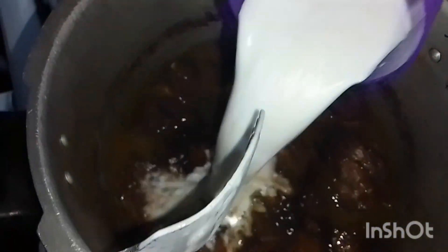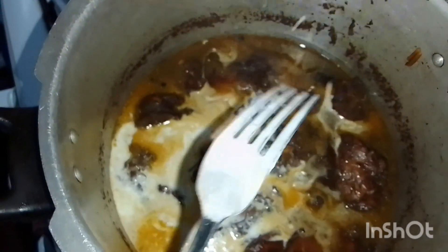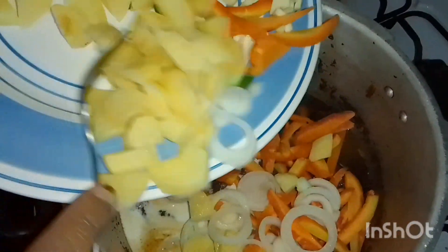Okay guys, so now I'm gonna put the coconut milk in. Now I'm gonna put the carrot and the rest of the seasoning.